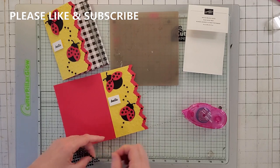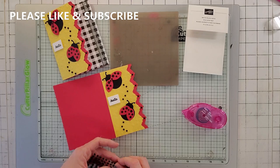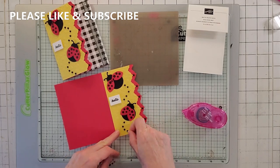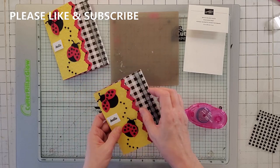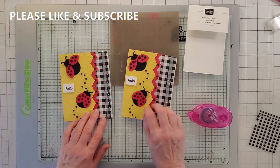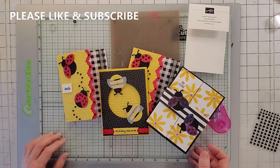And that is the card. If you are a first time subscriber, like, subscribe, and put a comment that you want to win the demo card with your email address so I can contact you - you might win the demo card. So that is the three cards. Thanks, bye!